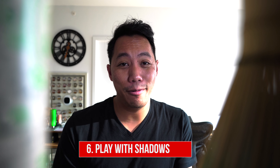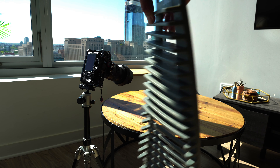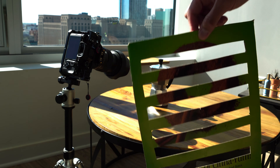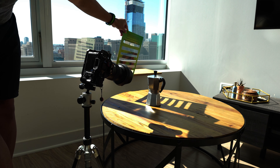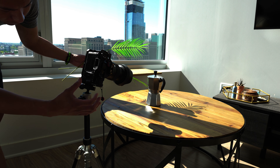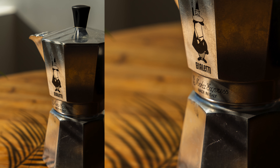Number six: playing with shadows. This is actually one of my favorites and one I use quite often. All you have to do is dig around your house and find things to create texture in the background. I've used a dish drying rack, I've used a cereal box — just cut some slats in it, put it up against the window or light source, and voila, instant shutter blinds. Another one I love is grabbing a plant, fake or real, because it creates depth and texture in the background.